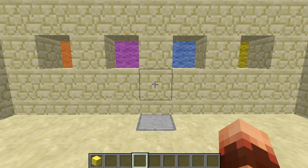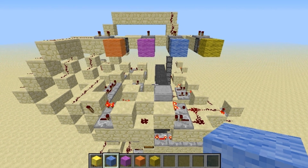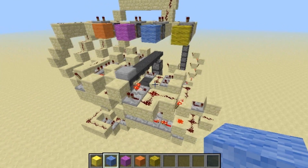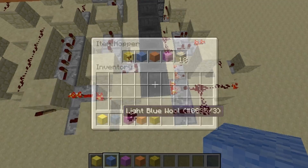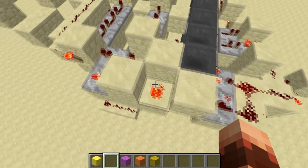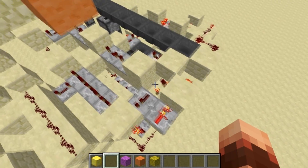Now it's time to look at how it's working. Here's the wiring behind all this — pretty big. Here's the hopper where you drop your item in. As you can see there are four kinds of rules.